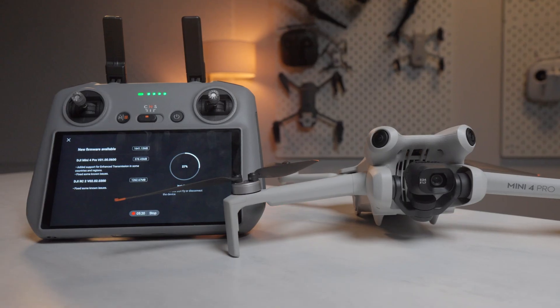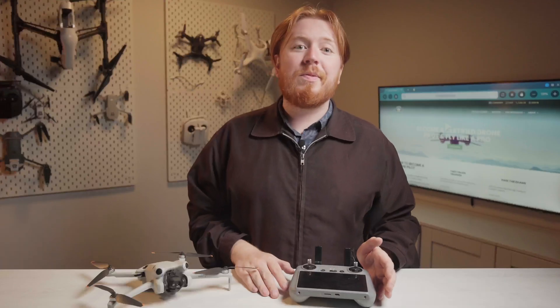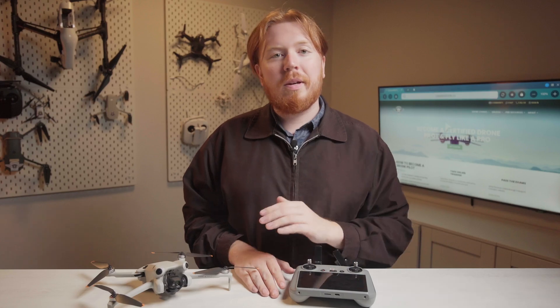Today, I'm going to show you how to update the firmware on your DJI drone. My name is Finn from Coastal Drone, and we're going to jump straight in.